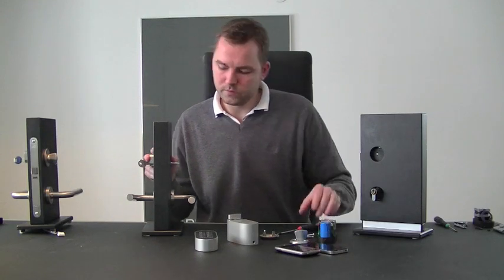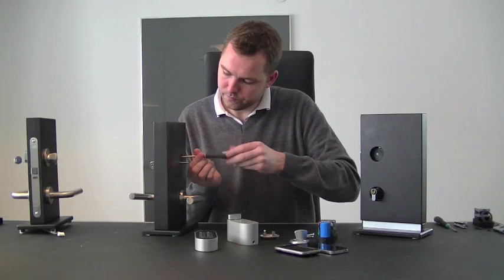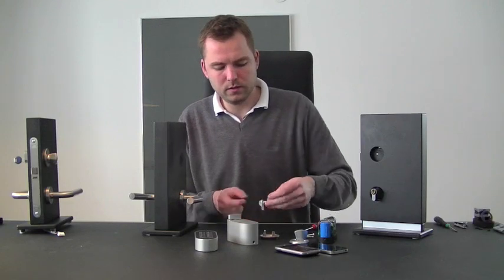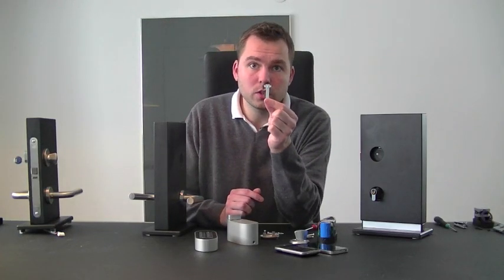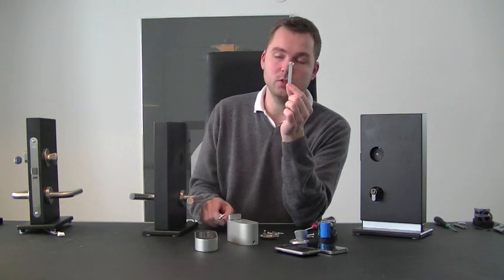We will now remove this pin and replace it with a slightly longer pin — we have that one right here. As you can see, it is a bit longer. Separating the different parts: this is the pin we want to replace with the longer pin. This pin can be shortened to whichever length you need. You can get it at your local do-it-yourself market and it is easy to find.